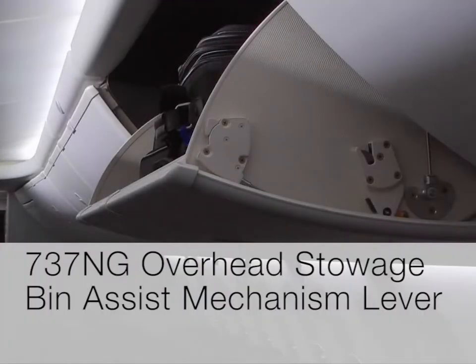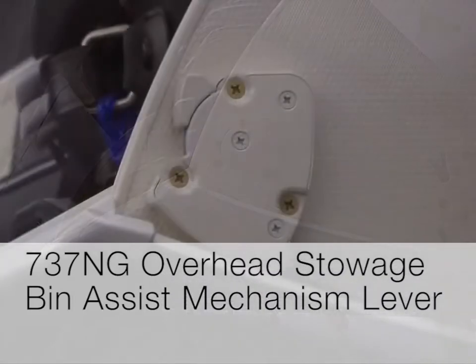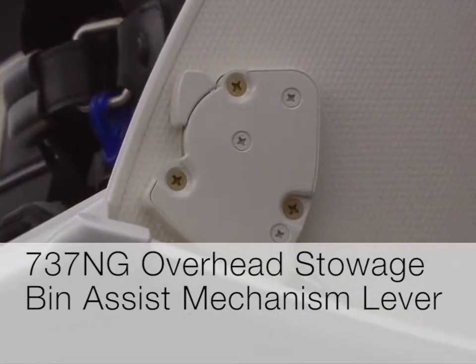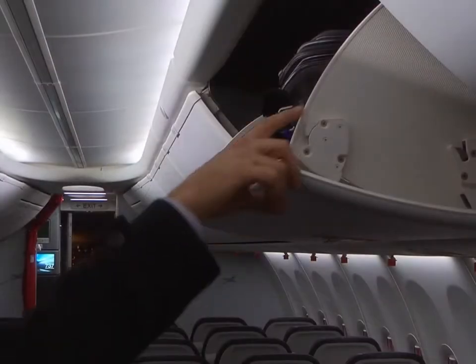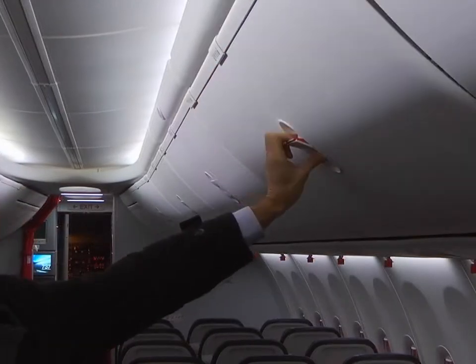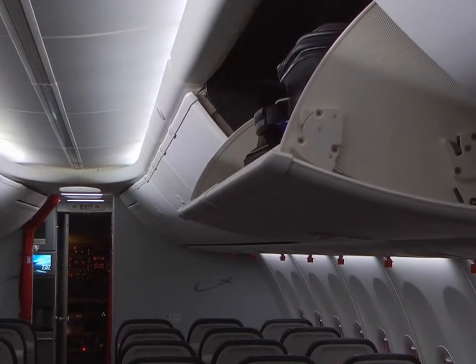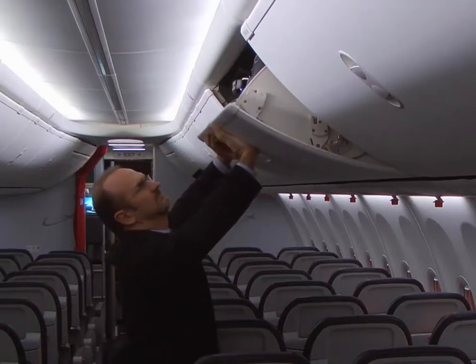This video will demonstrate correct operation of the 737NG overhead stowage bin assist mechanism lever, or BAM lever. Correct operation of the BAM lever decreases the necessary force to close and open the stowage bin. Incorrect BAM lever operation can make the stowage bin difficult to close or open.